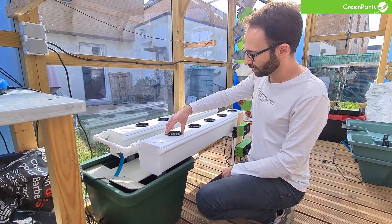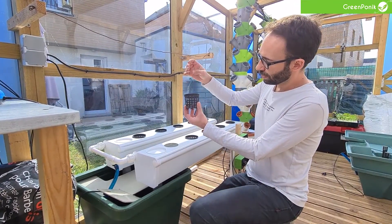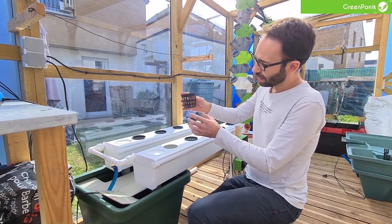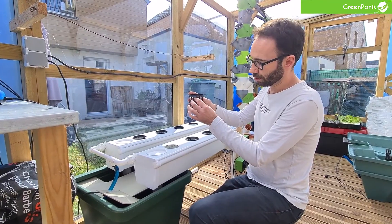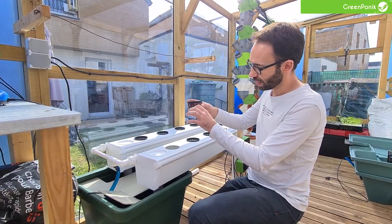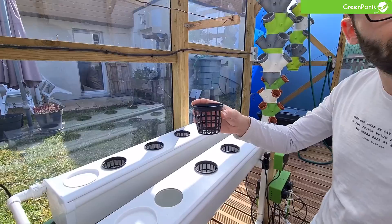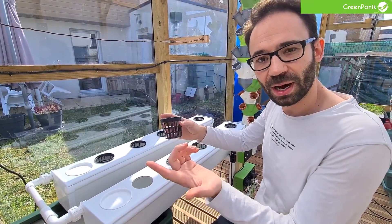Each time you have a plant, the plant will be in the net pot right here. When you have your plants there, the plants will grow roots. Your goal is to have a root system where half of the roots are submerged in water and half are kept out of the water.